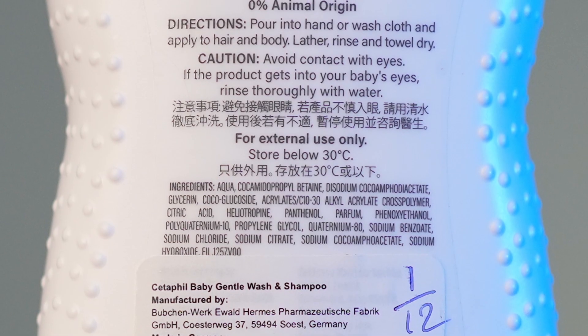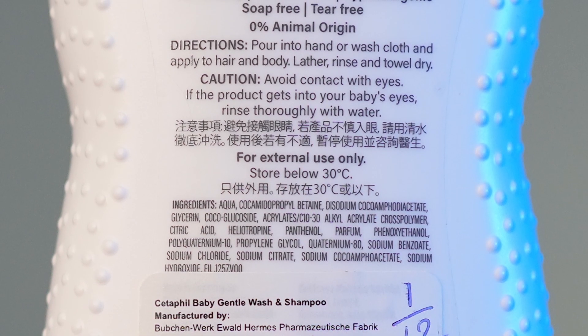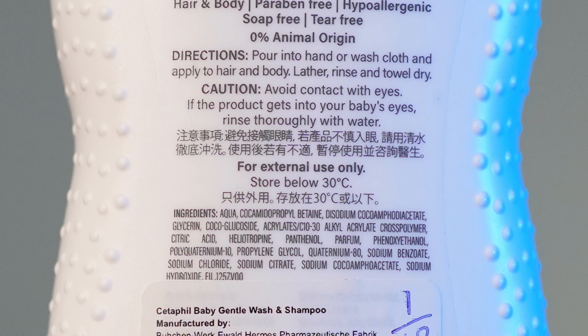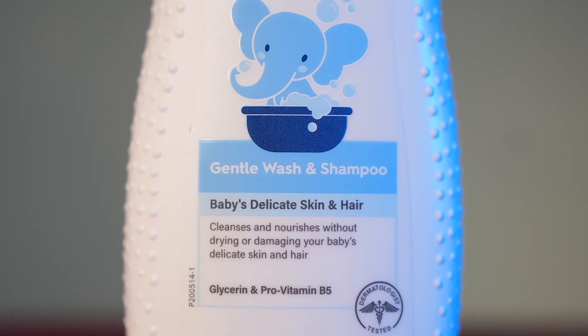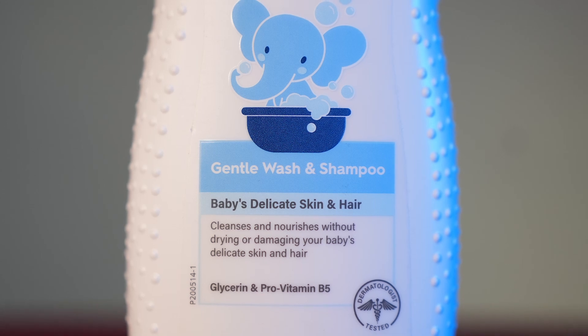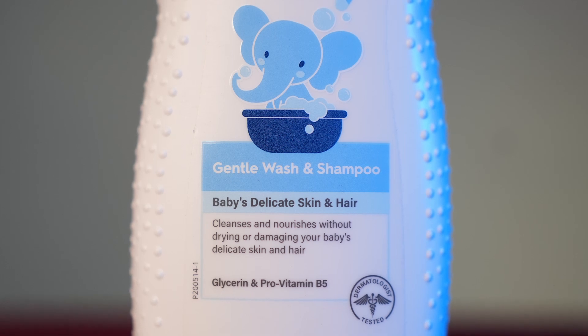It cleans the skin, softens the hair, and moisturizes both skin and hair. Talking about the main ingredients, it has glycerin and pro-vitamin B5. This gentle wash is not fully natural — it has a mild chamomile fragrance — but it is safe for babies. It is a tear-free, head-to-toe gentle cleaning body wash that you can use for babies 0 months and above.